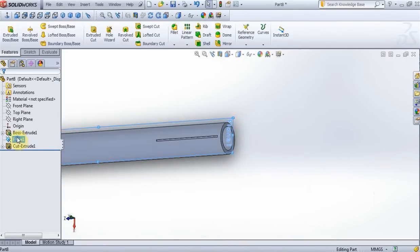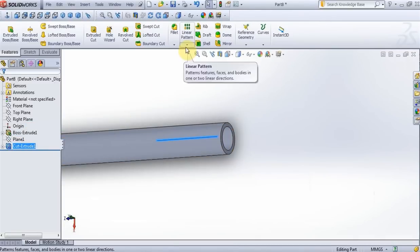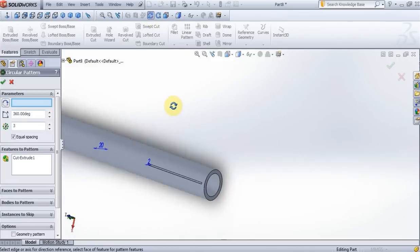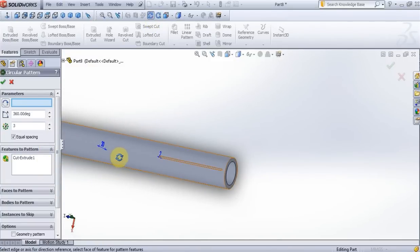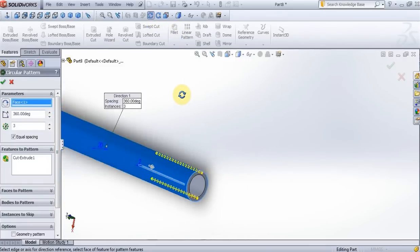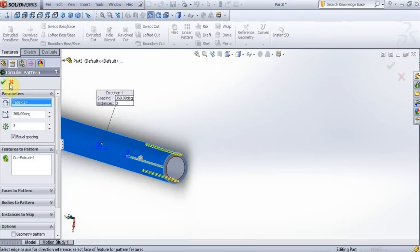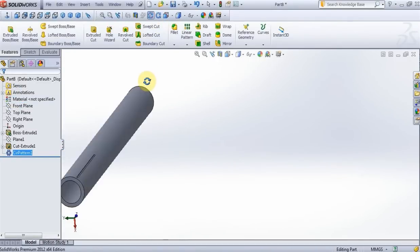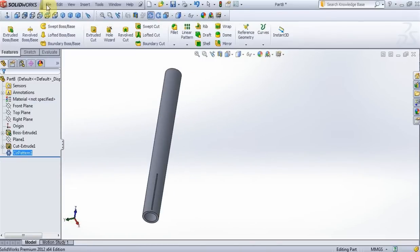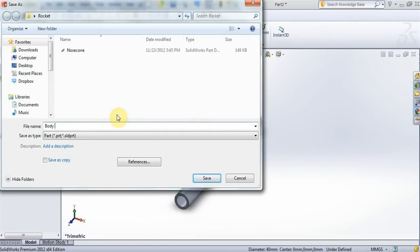Hide plane 1. Select extrude cut 1 and go to circle pattern, put 3. Select this surface and press OK. Save this part as body tube.